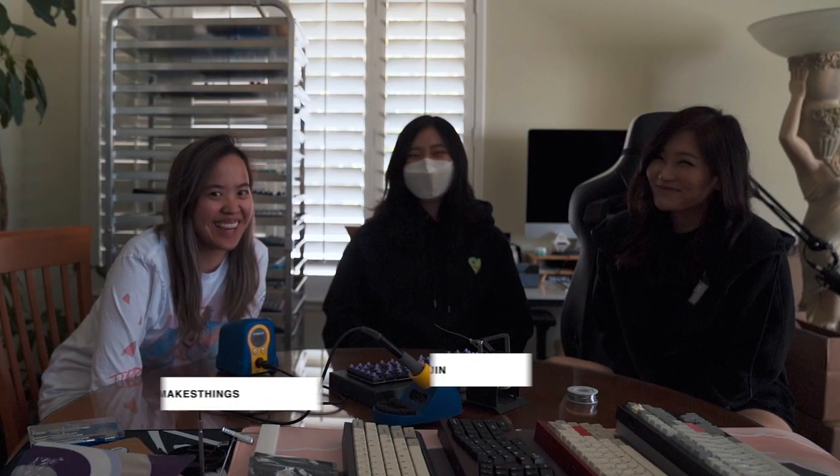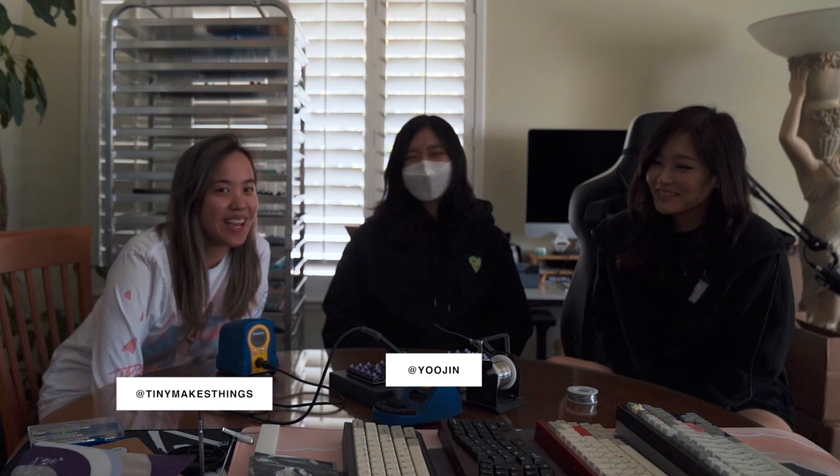Hi, I'm Tidy, and I make artisan keycaps for mechanical keyboards, and today I'm going to be teaching them how to solder a keyboard.